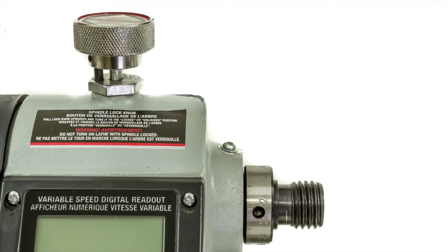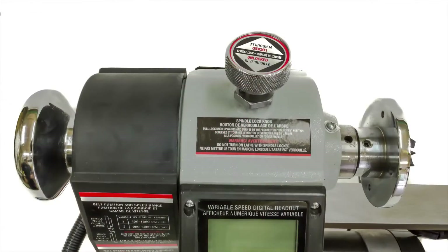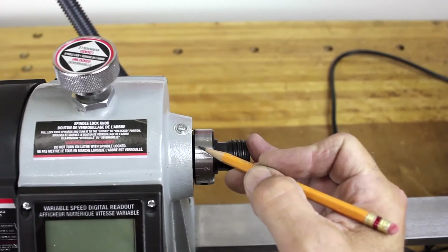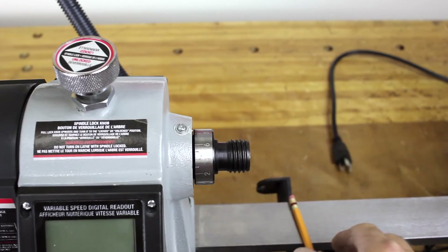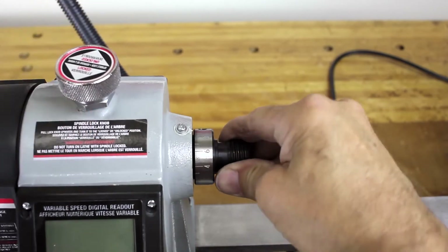This lathe offers 24 multi-purpose indexing positions machined into the lathe spindle with an easy to use spring-loaded spindle lock. This locks the spindle incrementally for routing, fluting, drilling, or carving when a workpiece is mounted in the lathe. The positive lockout feature prevents accidental engagement.